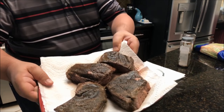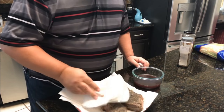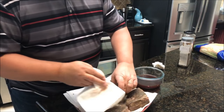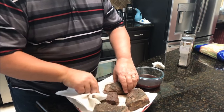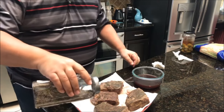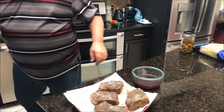I pulled the top rounds out of the sous vide and you can see they don't look real pretty right now — they're kind of splotchy and dark. A lot of that darkness is because before I put them in the freezer, I went ahead and put a rub on them. For top round I use my steak rub, which has a little bit of black espresso coffee in it — that's why it looks the way it does. I'm going to go ahead and pat these dry real good.